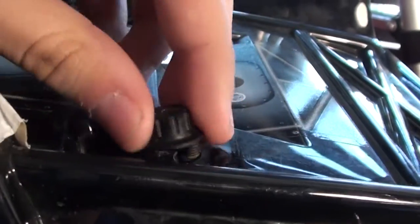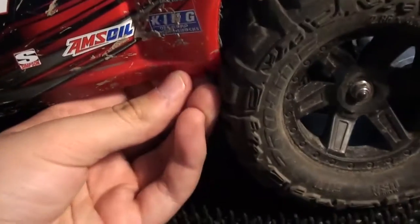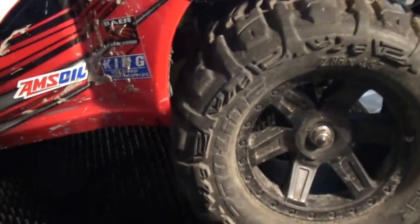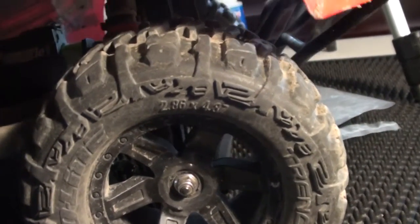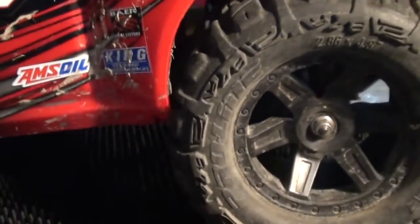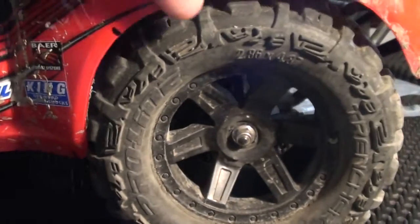I'm going to have a video on that soon. So let's just come undone like that. A problem I ran into recently is my body actually hits the tire even when it's mounted in a higher position. It still hits the tire when it goes down, which either kind of breaks the body or cuts the tire.